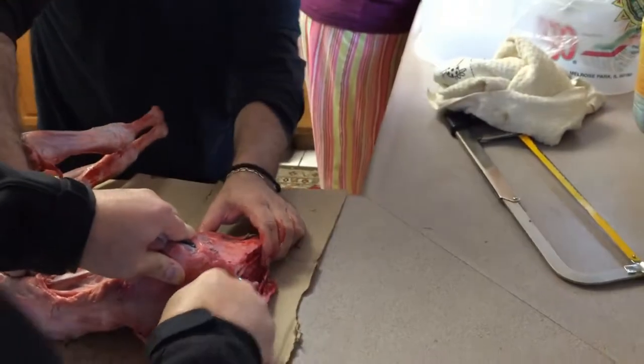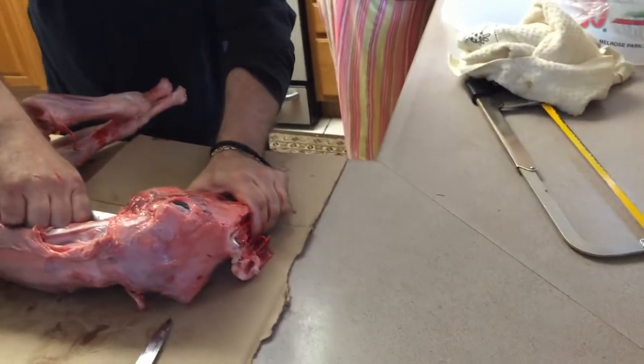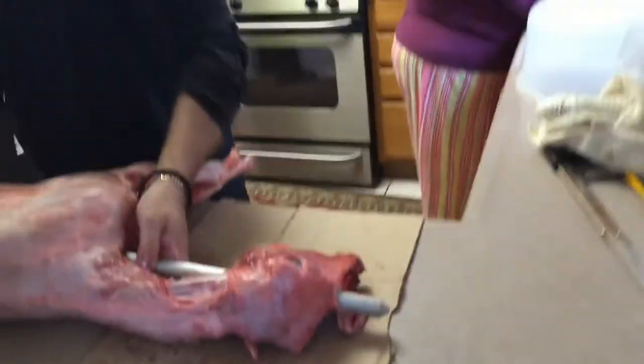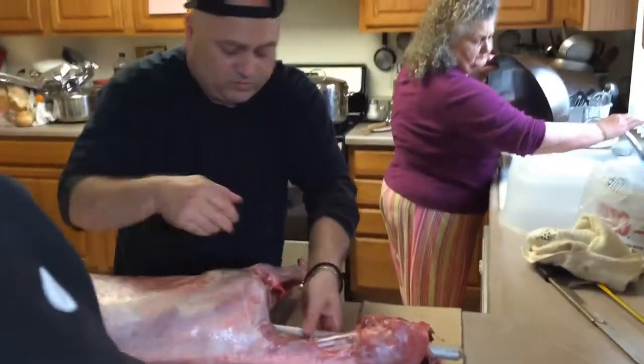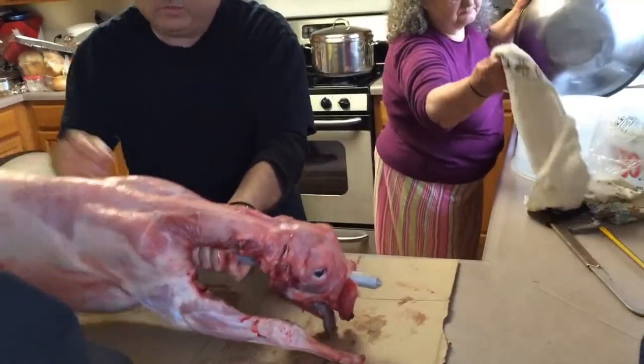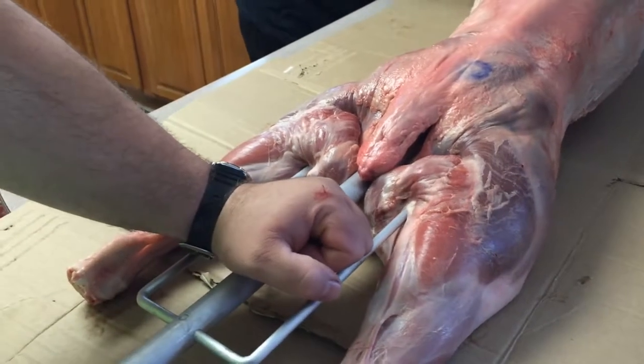Watch your fingers — it's a sharp knife. Now it's coming through. Now we're going to flip her over and try to line her up so we can get the back legs. Right in the meat there, right in the legs.